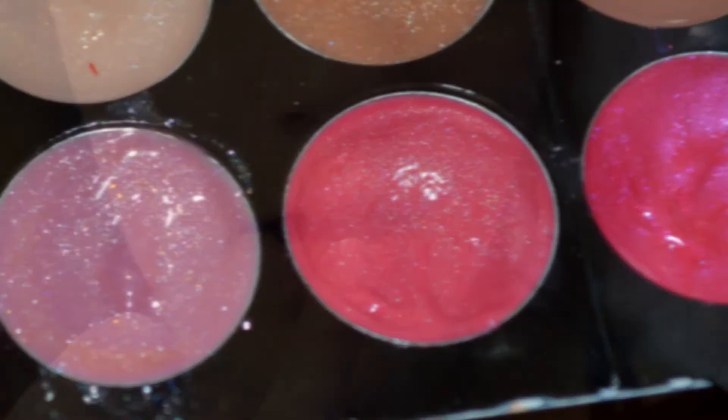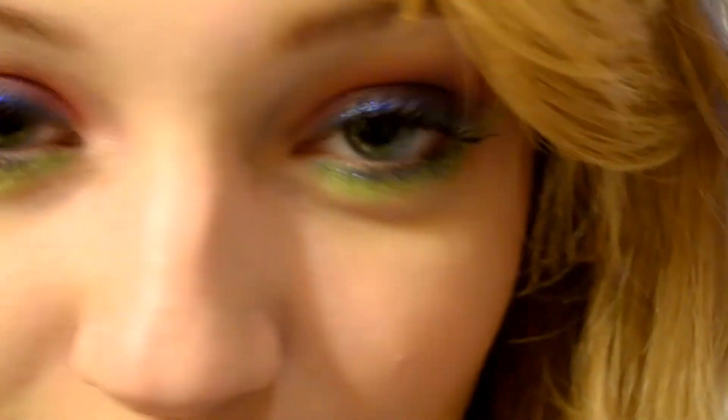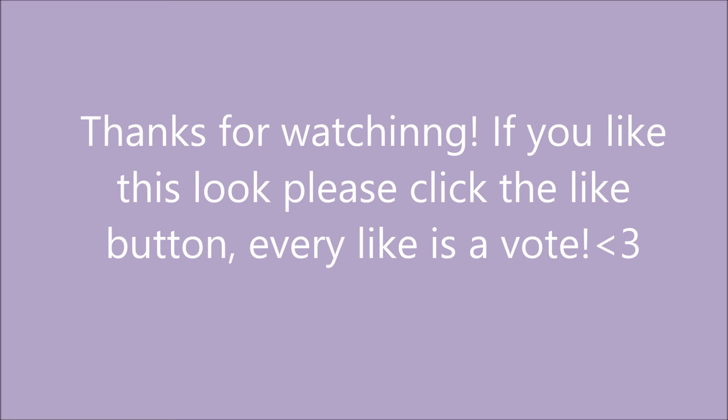I'm going to take a nice pink lip gloss and add this to my lips. And here it is — thank you so much for watching.